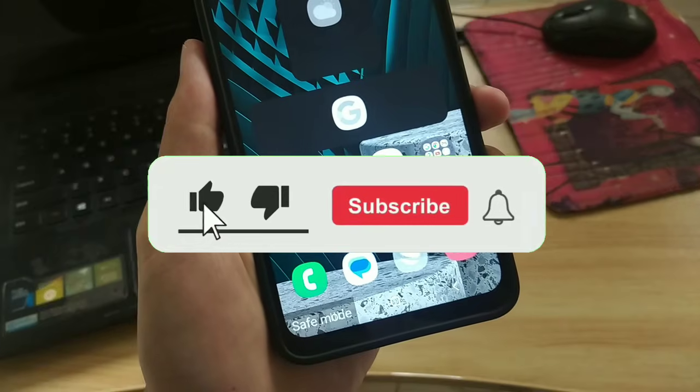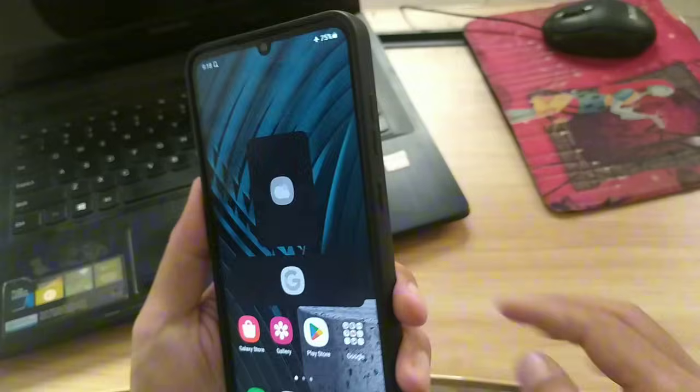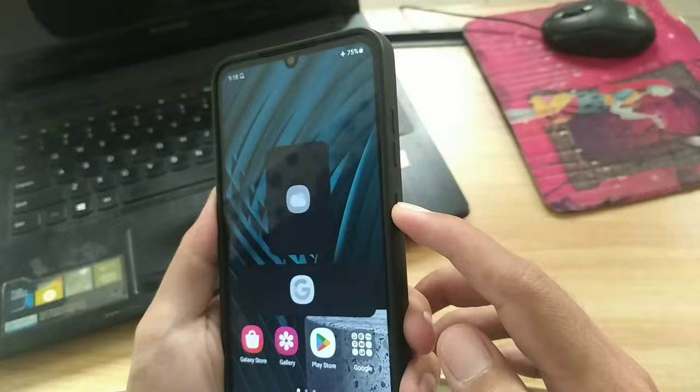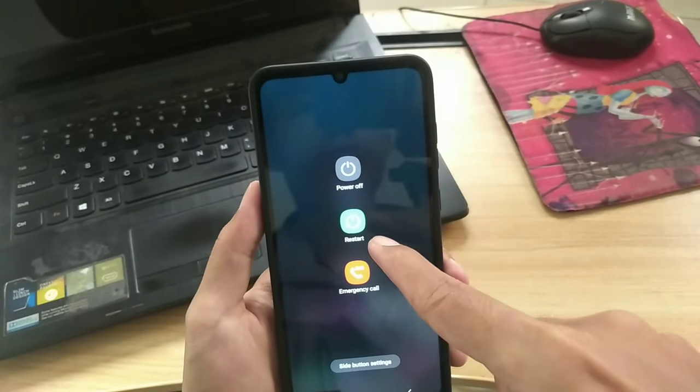As you can see here, I am in Samsung safe mode. To exit this mode, all you have to do is press and hold the power button, then select the turn off or restart option to restart your Samsung phone into normal mode.